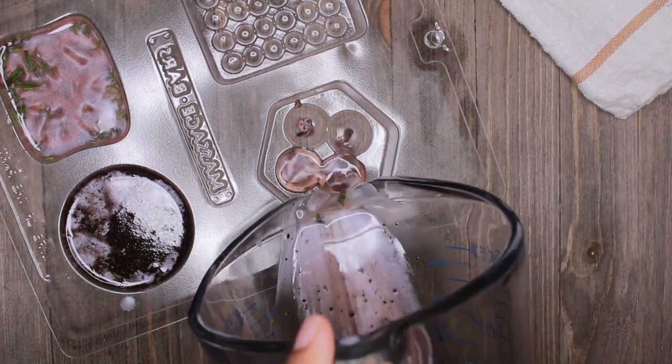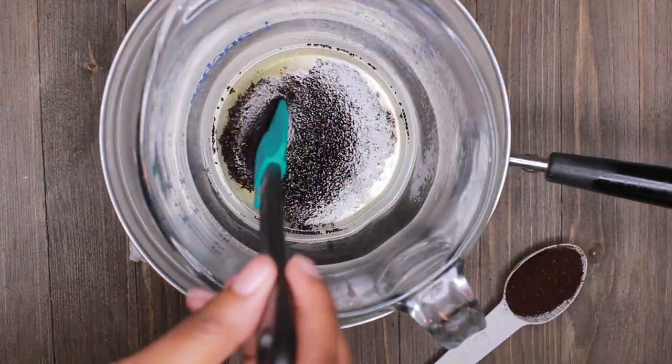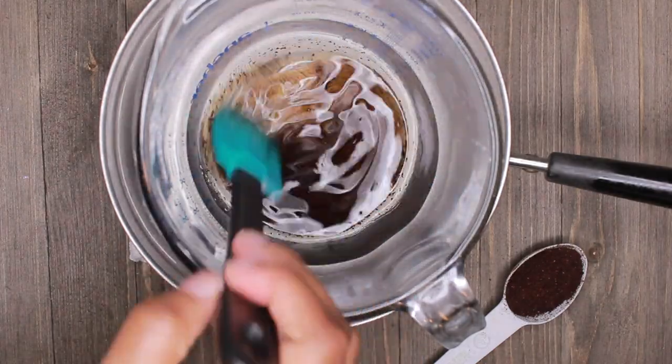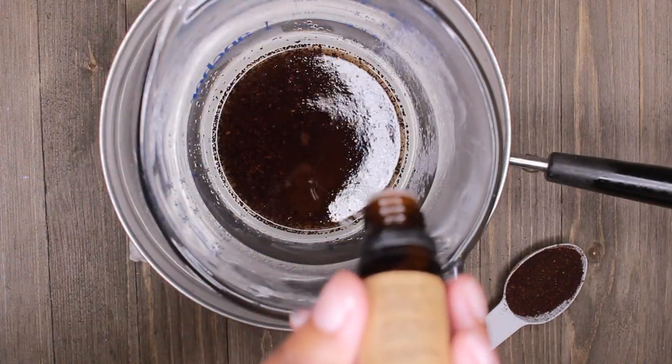A quick tip: while you're working on one of your bars — mixing in whatever ingredients you like to make it special — make sure the other portion of the base that you're not using stays on the stove on the heat, because if it solidifies, you'll have to start over as far as melting it.